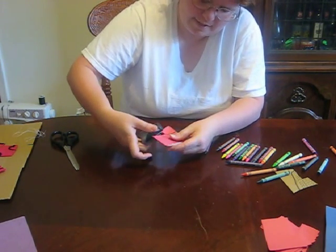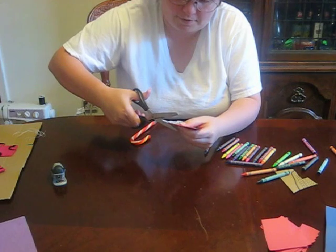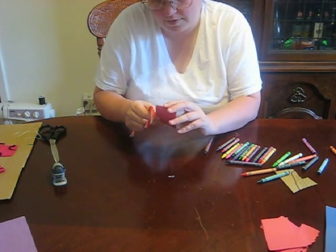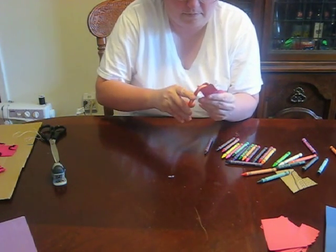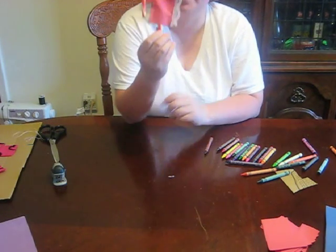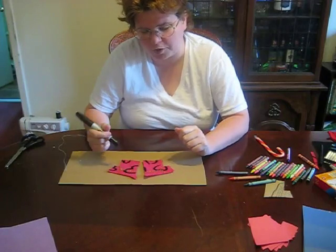You'll want to trim off the excess here, or maybe you won't — it's up to you, whatever you think would be nice. Then just slip your candy cane in and there you go. About 10 to 15 minutes later, our glue is dry and we can write a name on it.